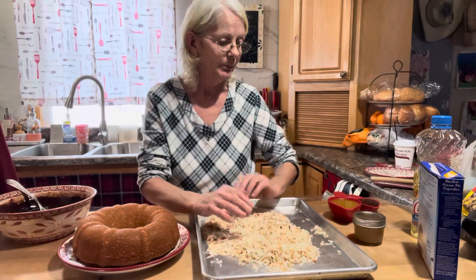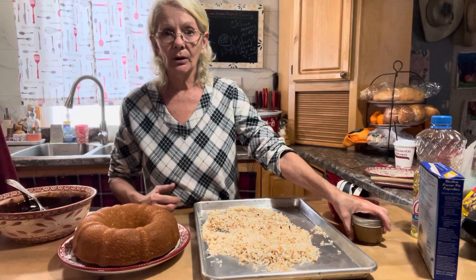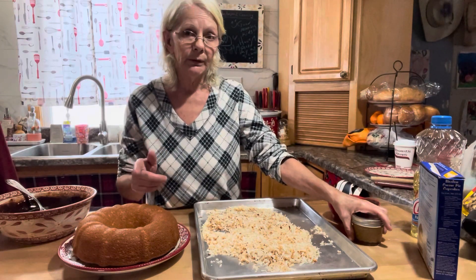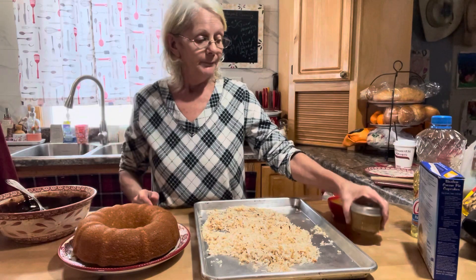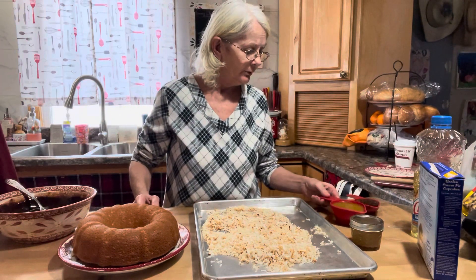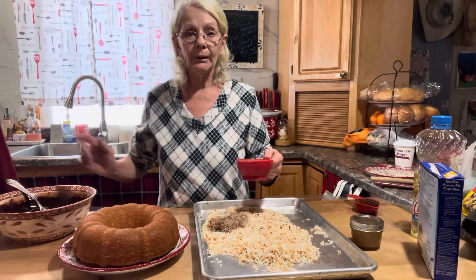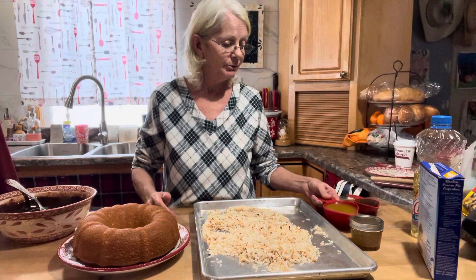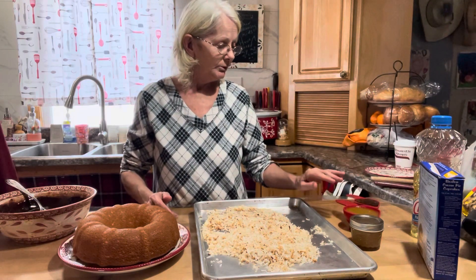In total you're going to need one cup of caramel sauce. Remember a third of it — one-fourth cup — we've already folded into the cake batter. So you're going to use the remaining three-fourths cup now. Keep that three-fourths cup of caramel sauce off to the side for drizzling later.